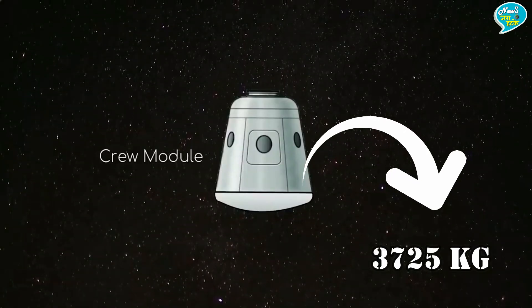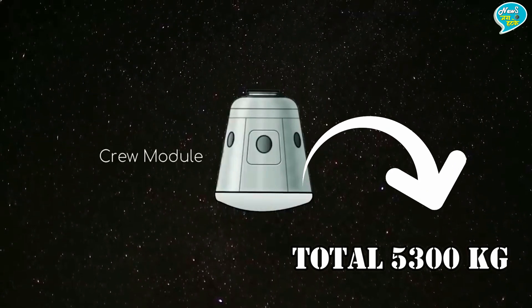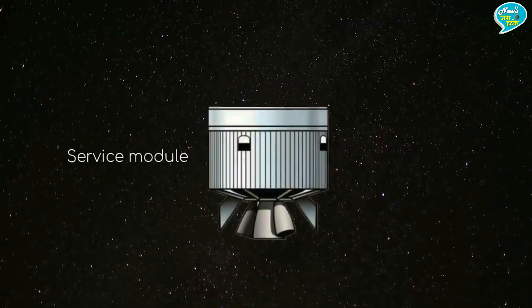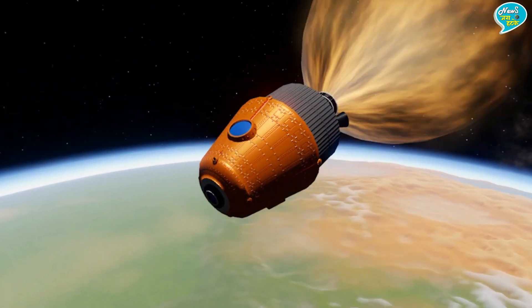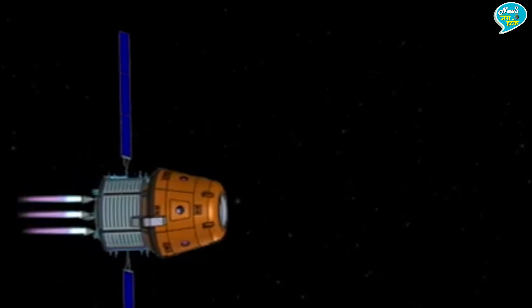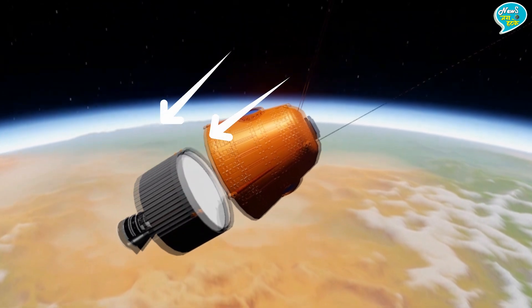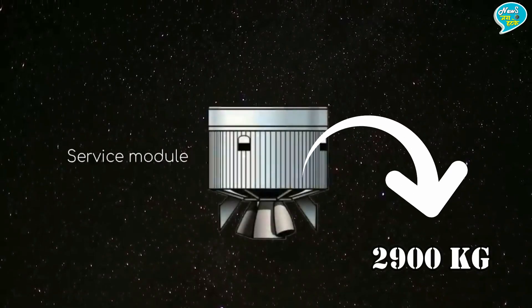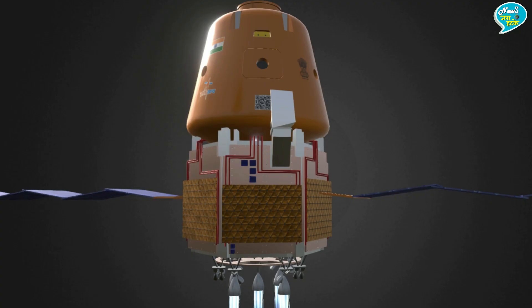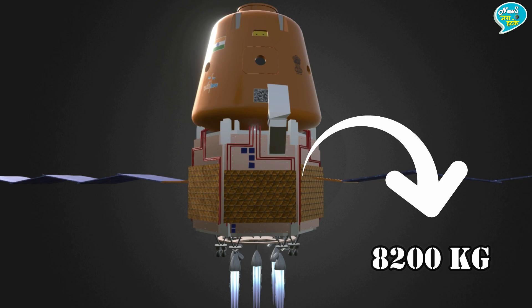Crew Module का वजन 3725 किलोग्राम है। इसमें तीन भारतीय अंतरिक्ष यात्रियों के बैठने, खाने-पीने और सुरक्षा की सामग्री रखी जाएगी, जिससे इसका वजन 5300 किलोग्राम हो जाएगा। Service Module वो भाग है जहाँ Crew Module को चलाने के लिए फ्यूल रखा जाएगा। इसमें दो Solar Panels और तीन Engines लगे हैं। ये पृथ्वी पर लौटते वक्त Crew Module से अलग हो जाएगा। Service Module का वजन लगभग 2900 किलोग्राम होगा और गगनयान स्पेसक्राफ्ट का कुल वजन लगभग 8200 किलोग्राम होगा।